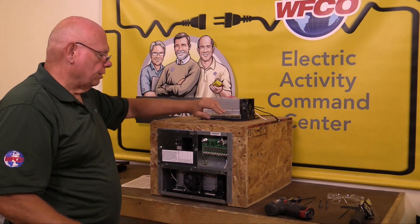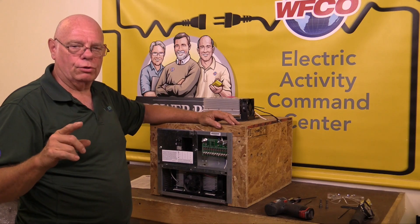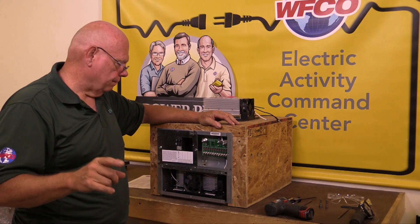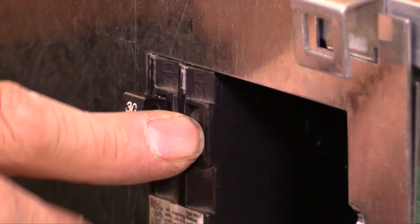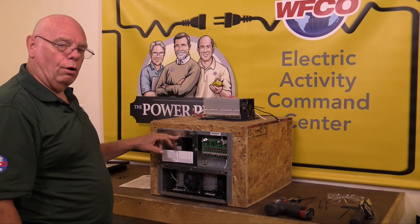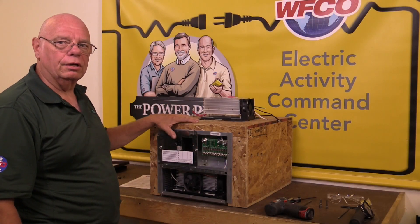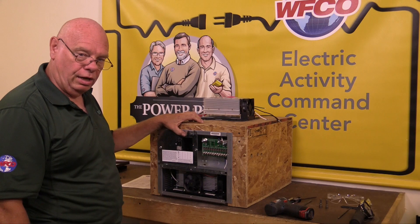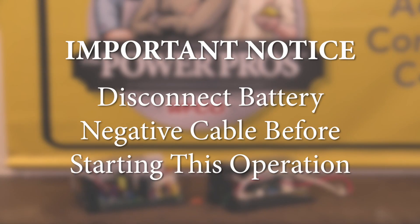Next, for safety purposes, you need to make sure your shore power or any 110-volt power source is disconnected from the RV. I would also like to turn off the converter breaker and the main breaker. This guarantees there is no 110 coming into this unit before you put your hands inside. Before starting, also disconnect the battery negative cable to avoid the possibility of shorting out the power center.